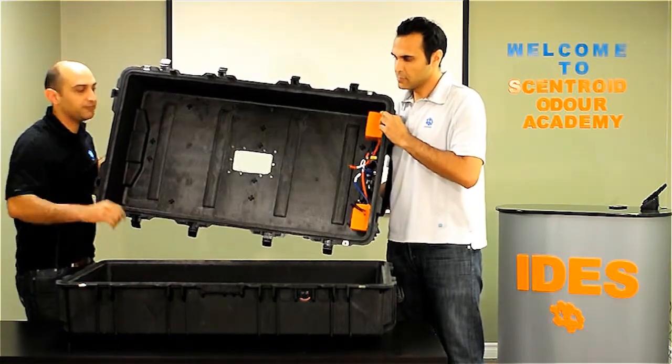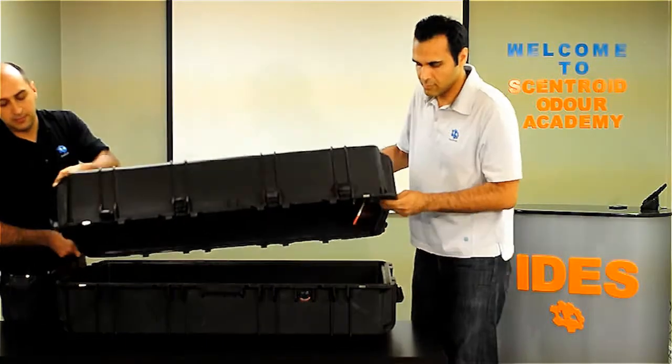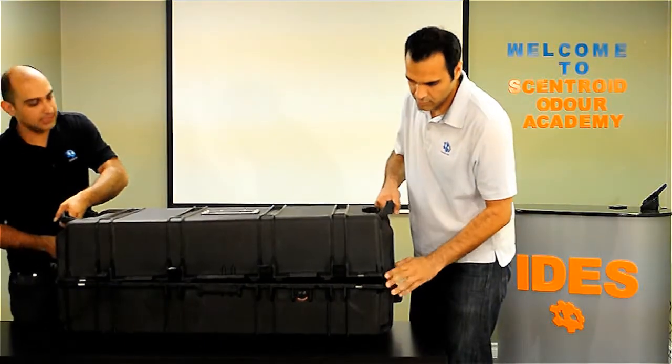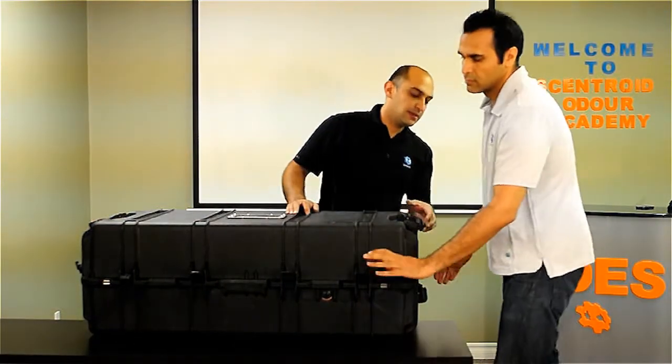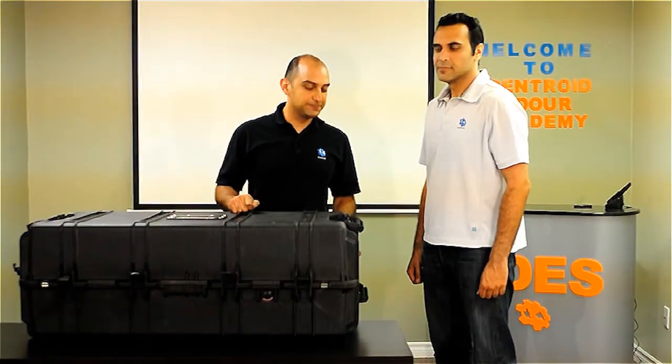You put the bag in, connect the fitting here, close the lid, and click the switch. All our vacuum chambers have a built-in battery, but you can recharge them using a car battery or normal 110 to 220 volts AC from household power. That's it — thank you very much for watching. Check out our other YouTube videos and our webpage at centroid.com.